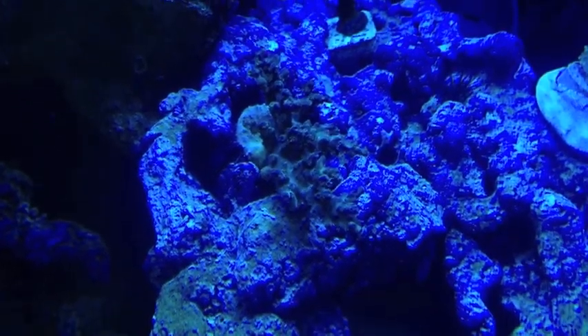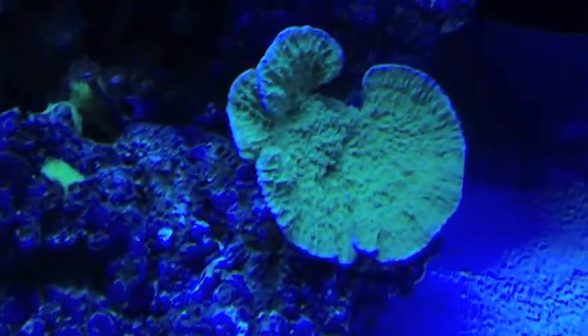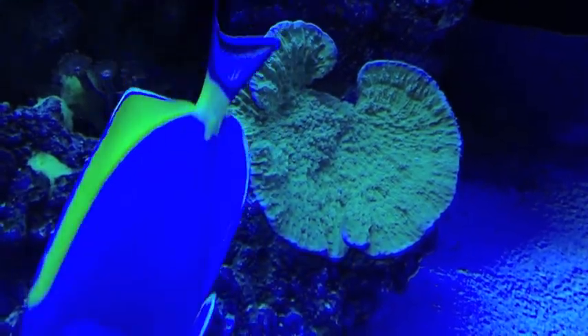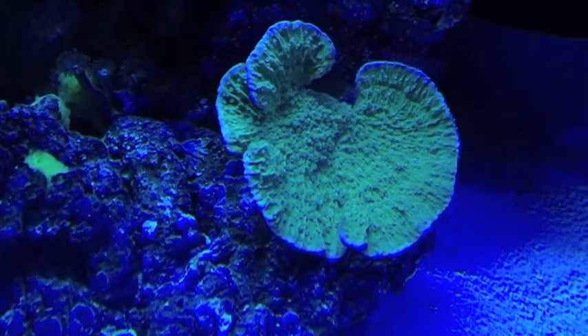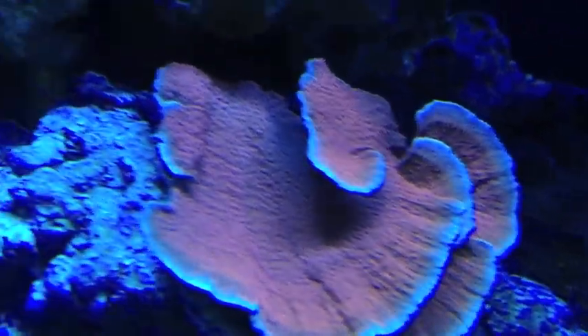That's a nice piece there too. Purple rim monti is dense — it's a nice monti, I love that thing. This one's pretty nice too, not quite as nice as the purple rim, but this one's nice.